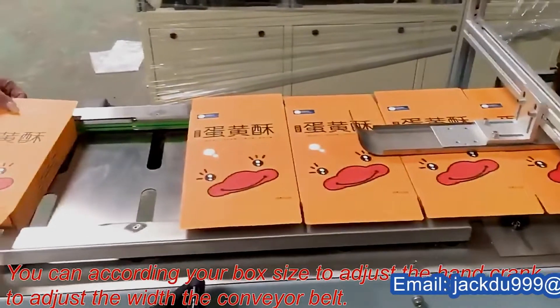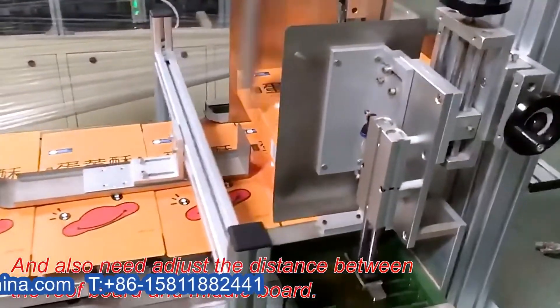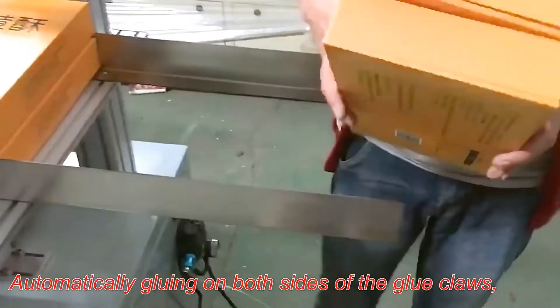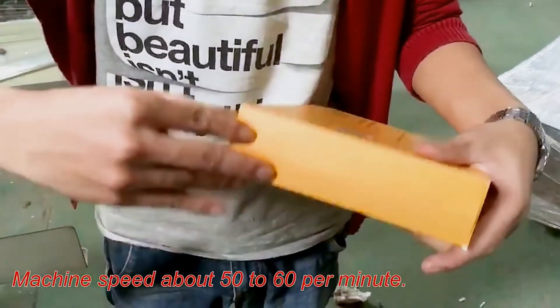According to your box size, adjust the hand crank to set the width of the conveyor belt, and also adjust the distance between the roof board and middle board. The machine is controlled by cylinder automatically, gluing on both sides of the glue claws, and the boxes will be automatically transferred out after gluing.